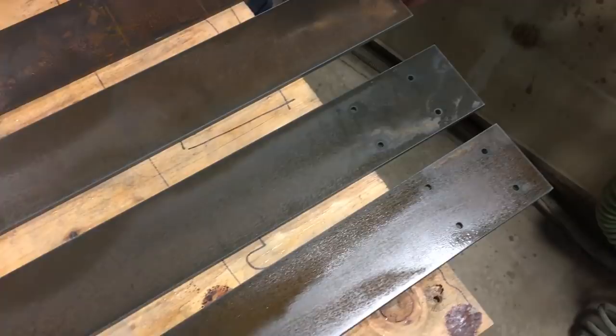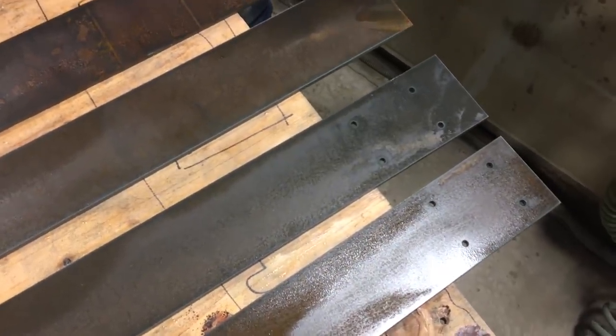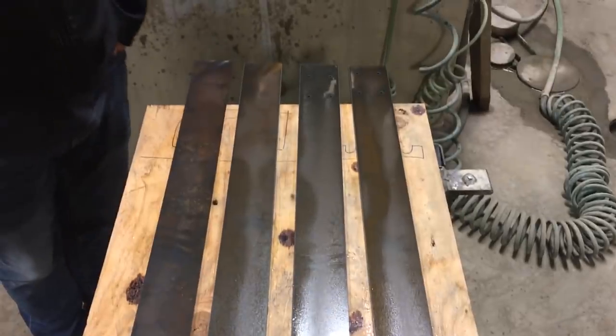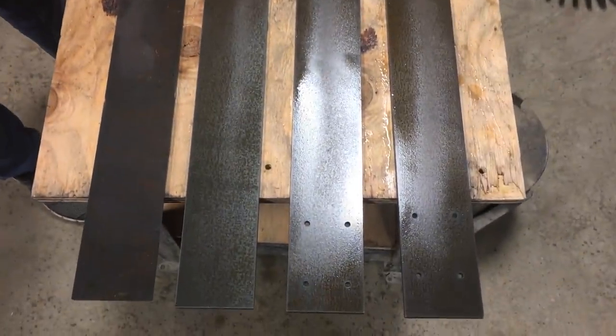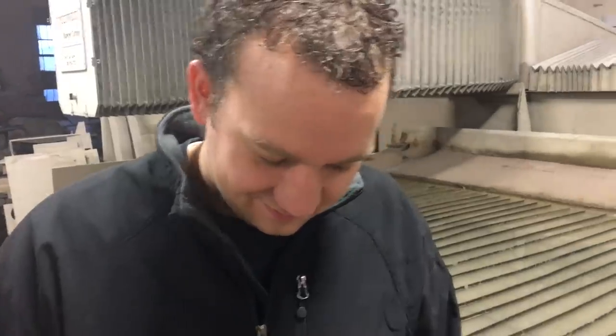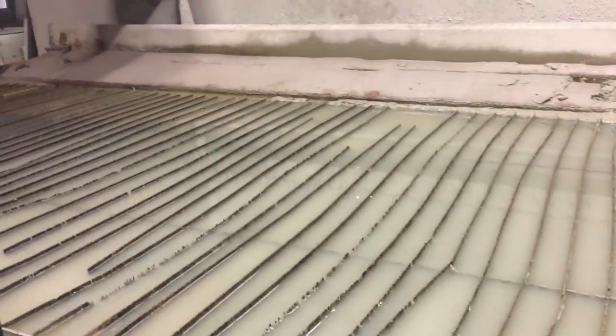Fun fact: these pieces were designed on emachineshop.com for free. Because not everybody has a water jet or a machine shop, but there are websites out there that let you design stuff and make stuff, and then they ship it to you. We just did the design part there — designed for free and then cut for almost free.